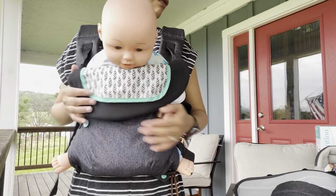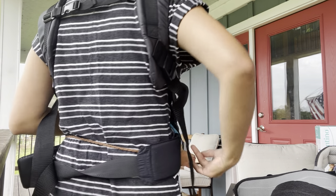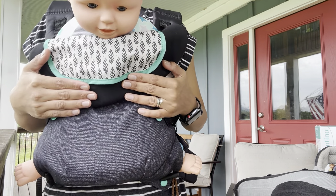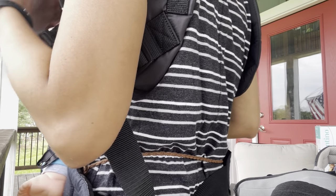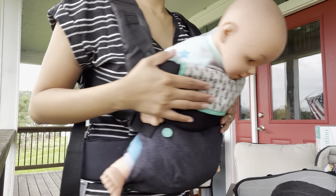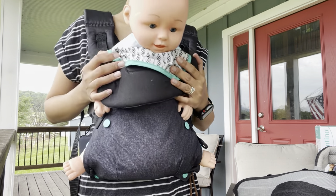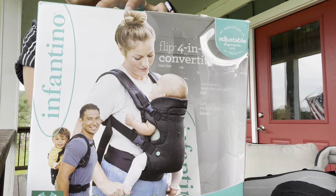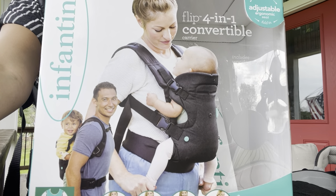Very soft and easy-to-clean fabric. I love it. Here you go baby — Infantino carrier! Bye guys, thanks for watching!